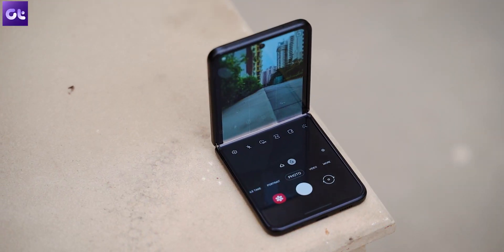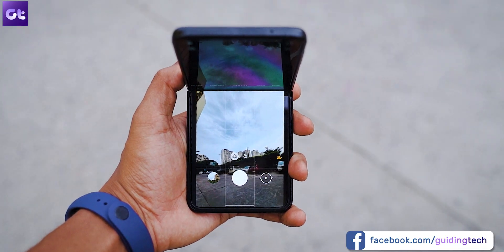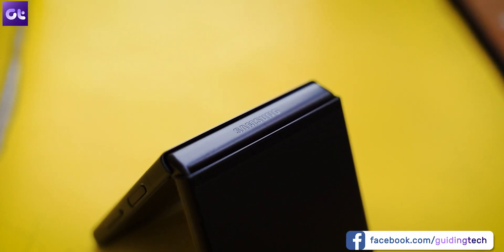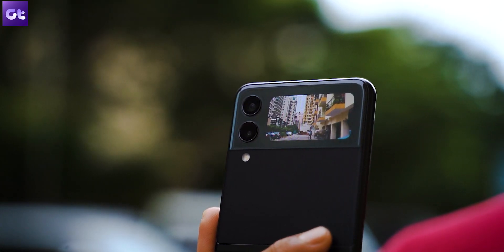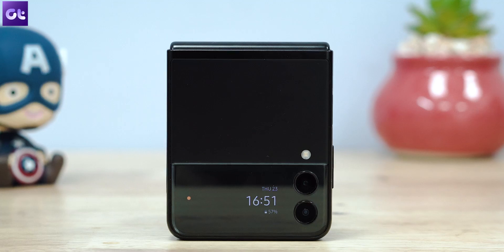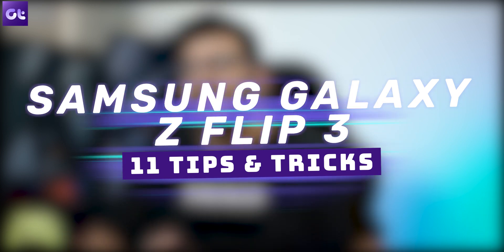Hey guys, how's it going? This right here is the all-new Samsung Galaxy Z Flip 3. The standard feature here is the foldable display, but the software inside also packs in some neat features to help you make the most of your time with the device. This is Vala from Guiding Tech, and you're watching my list of the top 11 tips and tricks that every Galaxy Z Flip 3 user should know about.